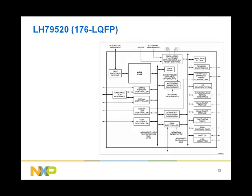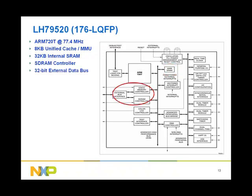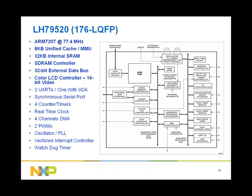The LH79520 runs at 77.4 MHz over industrial temperature range. The ARM720T has an 8-kilobyte unified cache shared between instructions and data, as well as a memory management unit, which makes the LH79520 a great ARM7 solution for Linux applications. The LH79520 has 32 KB internal SRAM for storing time-critical data, a 32-bit external bus interface supporting SDRAM in addition to SRAM and NOR flash, and a 16-bit color LCD controller capable of driving up to QVGA resolution. The rest of the features are similar to the LH754XX.